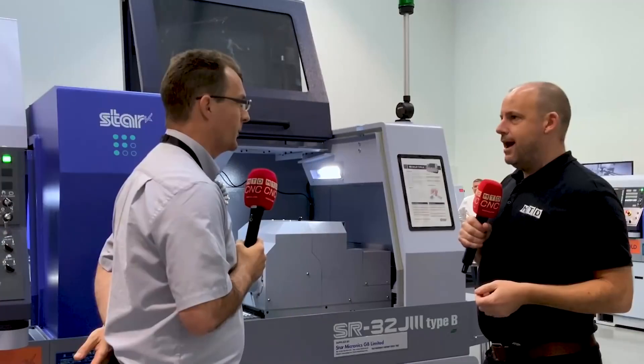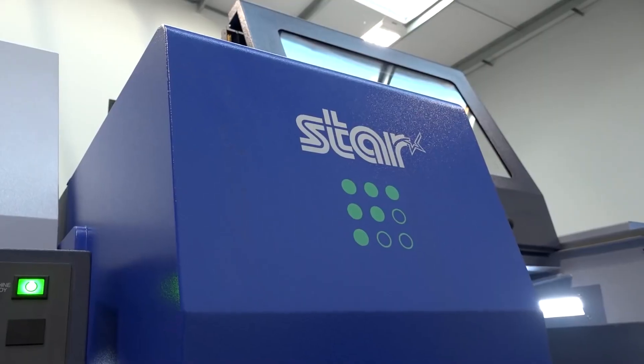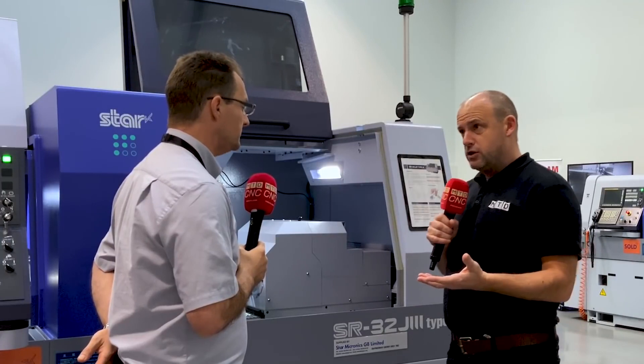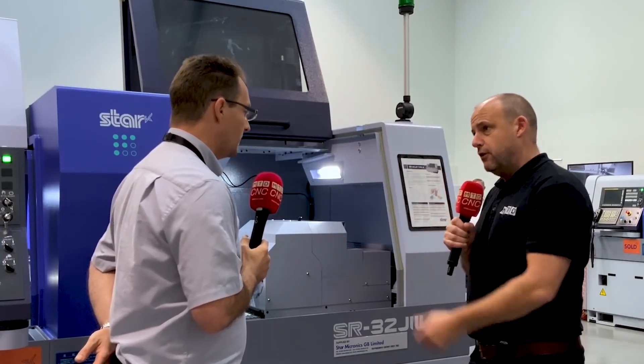Alex, good to be back at Star GB. We're looking today at the SR32J3. Now this is a successor to the J2, so it's going to be of interest to companies that probably have a 32mm machine already, or are in fact in the market for a new one. Tell us what's different.